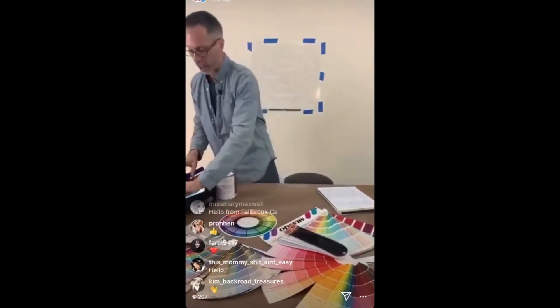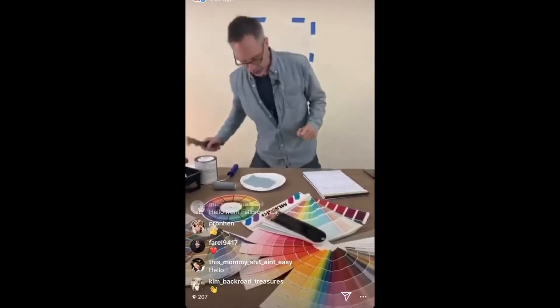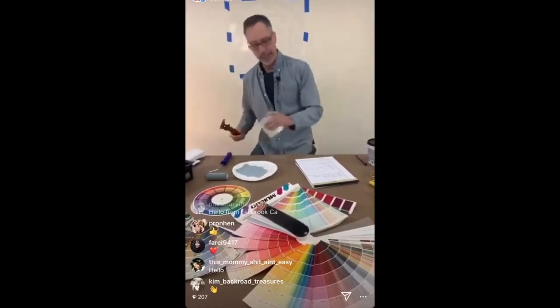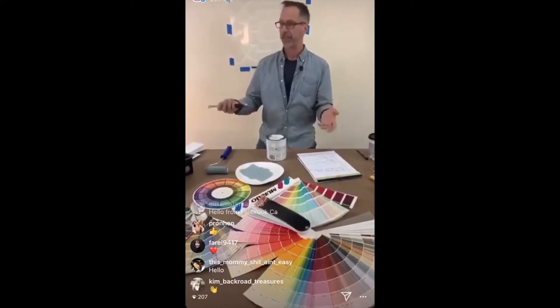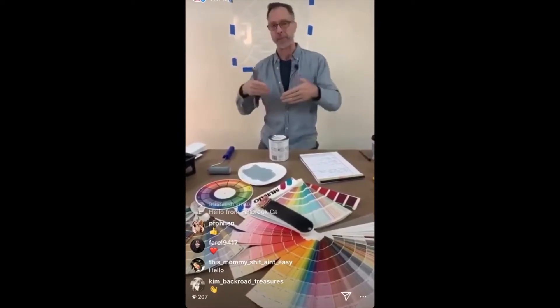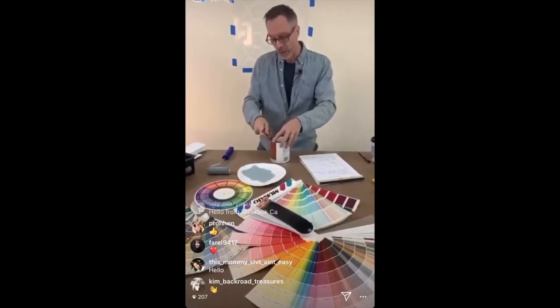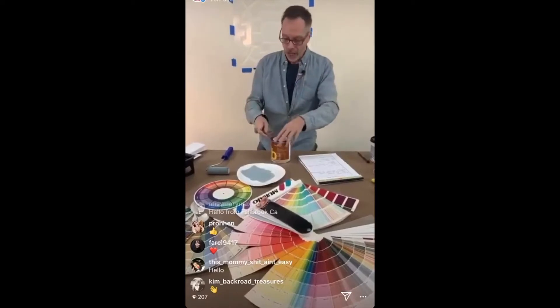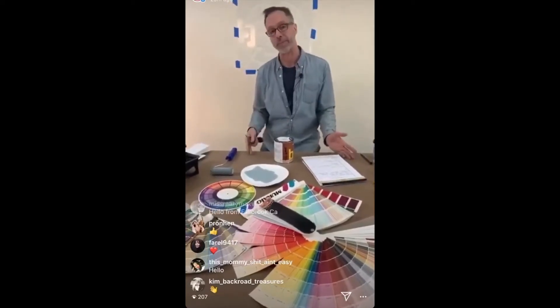So the first thing I would do is look at the givens in a space — what is staying? Do you have a beautiful area rug? Well, you've got a great starting place. You can take the major color in that — let's say it's a beautiful burgundy — and do an analogous color, which is a color in the family but maybe a lighter shade with a different value or intensity. Another thing you could do is use that major color in the carpet as your accent color in the room. Perhaps you paint the doors and the trim that color, then go more neutral or even complementary on the wall.